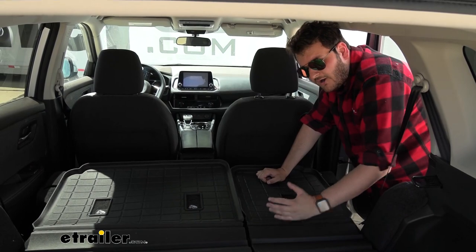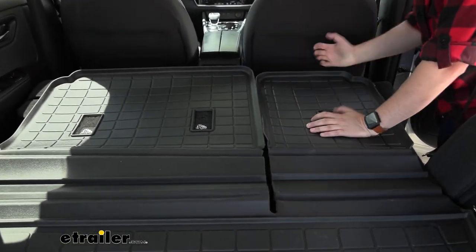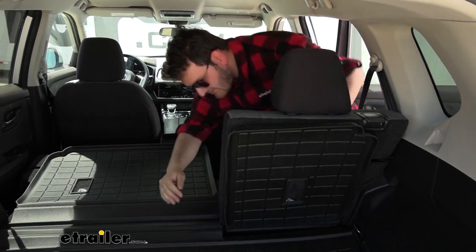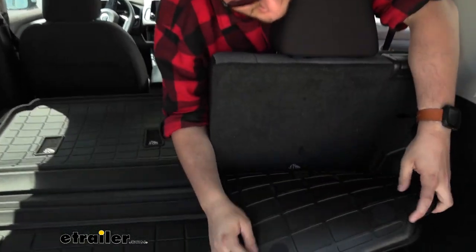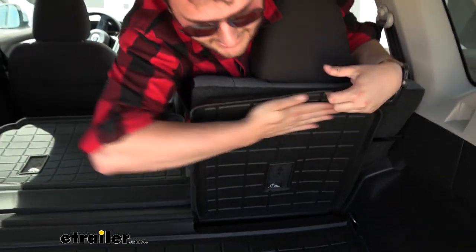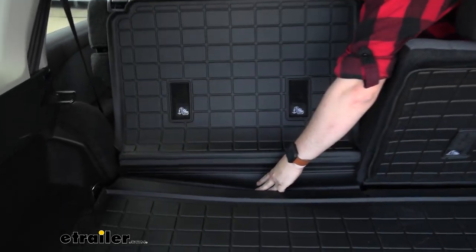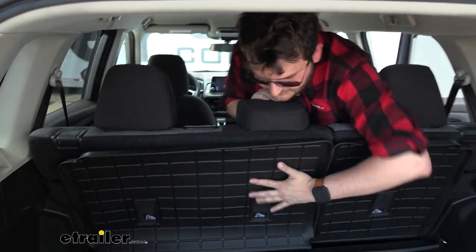Our mat is technically one piece, but there is a really nice cutout on the mat that gives us the ability to put up only one of our seats if we want to, so we don't have to put up both, which is really nice. The way that it's going to stay up is with these two hook and loop patches on the back of the mat securing to the back of our seat. The best way we've found to fold up one of our seats is to put pressure on where it hinges, which just encourages it to keep the best shape possible while going up.